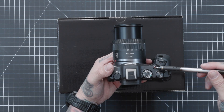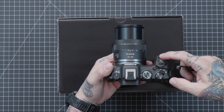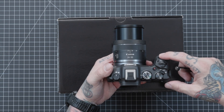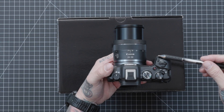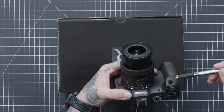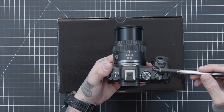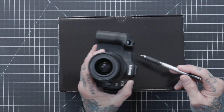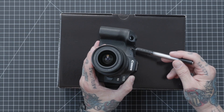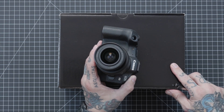We have our record button, which is for video only. In the menu system you can change the shutter button to also record while you're in video mode, but I urge you not to do that — leave the shutter button for photos and this button for video recording. This small light up front is going to be your autofocus assist beam, which you'll also see referenced in the menu system.